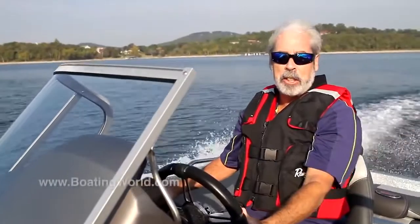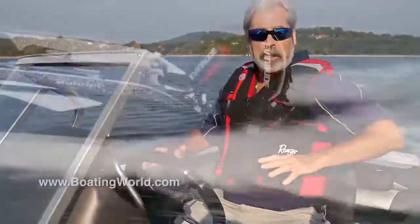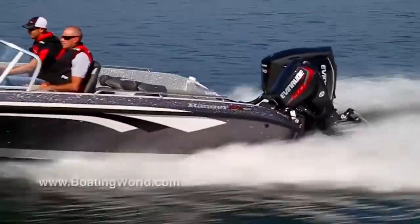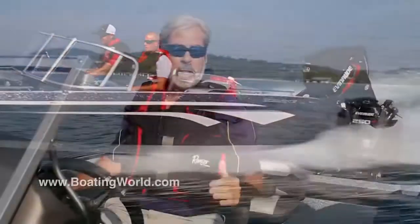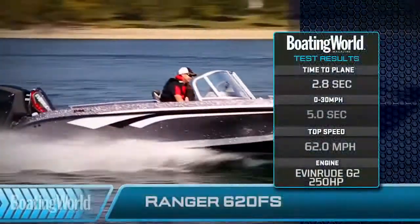We just finished testing the Ranger 620FS. It's powered by the all-new Evinrude G2-250, a crazy new two-stroke direct-injected engine with loads of power, and it's a brilliant match for this boat. We got on plane in 2.8 seconds.